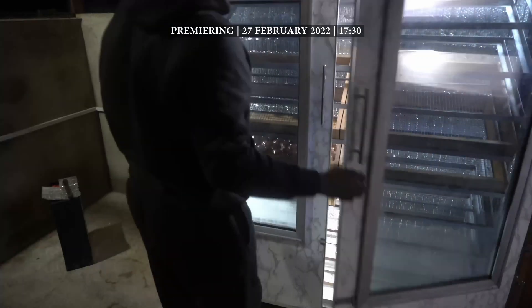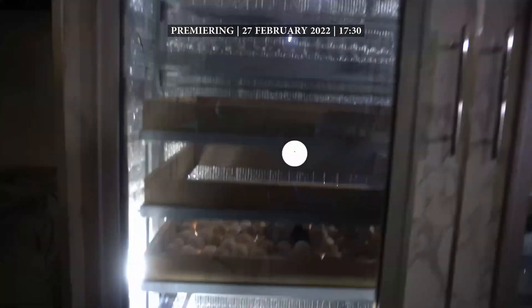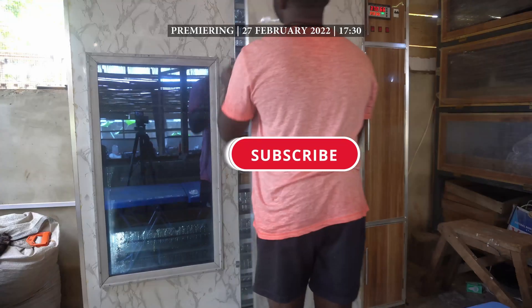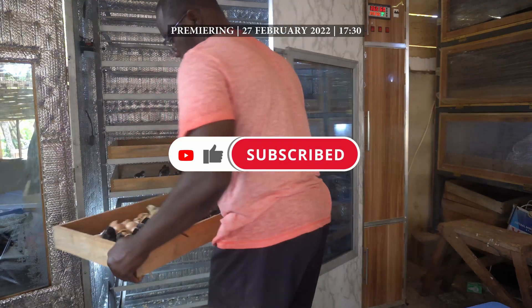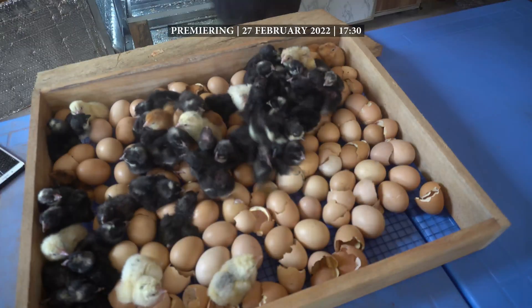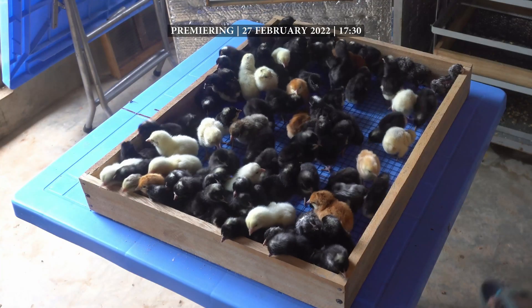Watch this video to learn how to build your own incubator or just appreciate the skills, time and effort invested. Please consider sharing this video, like, comment, subscribe if you are new here. Thank you if you are a returning subscriber and hit the notification button so you don't miss out on any of my new videos.